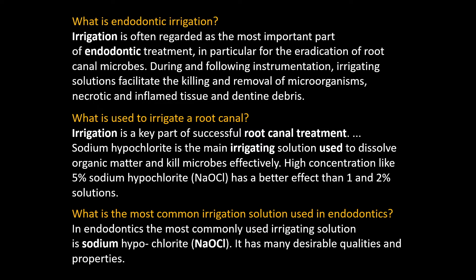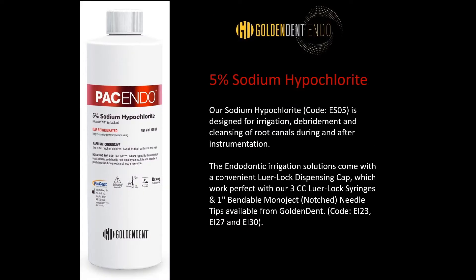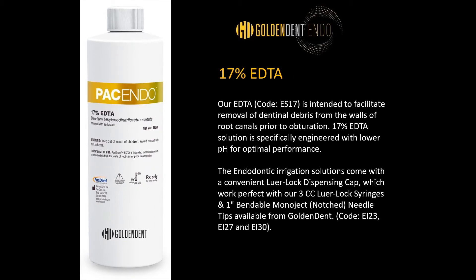Instead of a 1 or 2% solution, I would recommend a 5% sodium hypochlorite solution that's pre-mixed. Golden Dent has partnered with Pacendo to provide 5% sodium hypochlorite pre-mixed. In the past, we would have assistants mix bleach with water, and it was never consistent — either too much or too little. With this solution, you never have to worry.